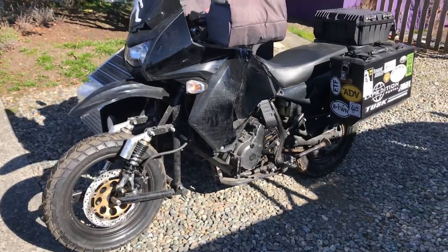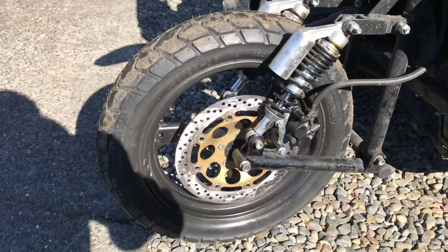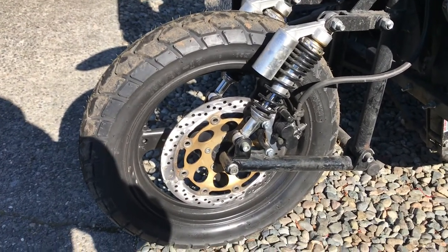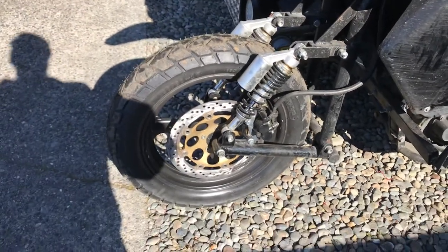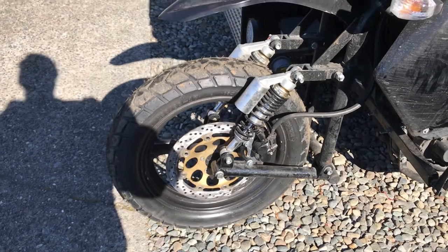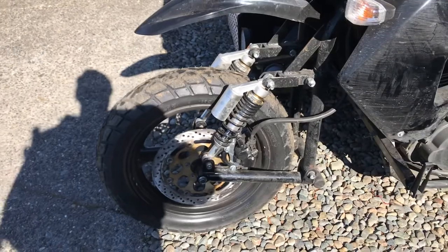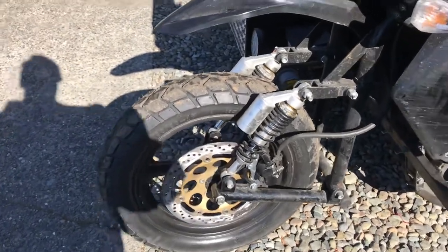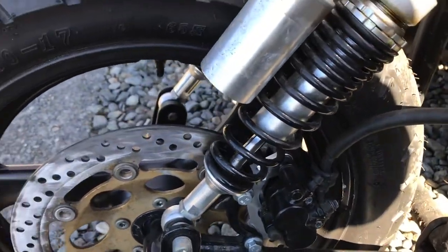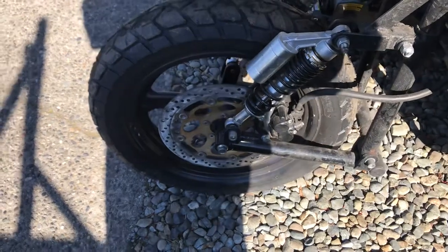All these wheels and the brake rotor — a 320mm brake rotor — are all off a GS500 Suzuki. Luckily, they make a caliper relocation bracket for a 320mm rotor, so I bought one from Tusk. It's like $23. You can see it right there. I was able to use a 320mm rotor, which was pretty much a bolt-on.